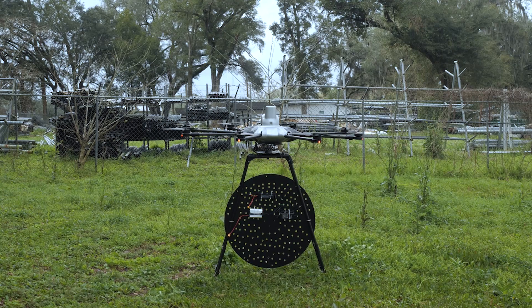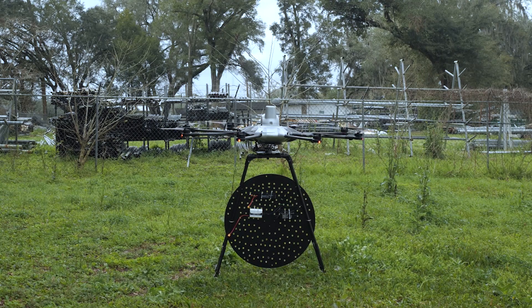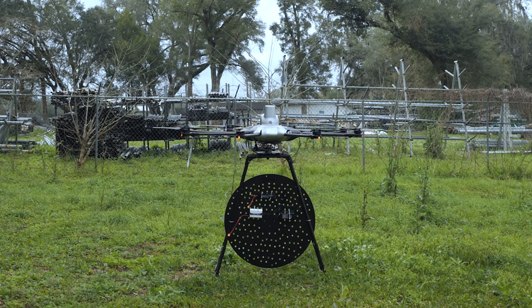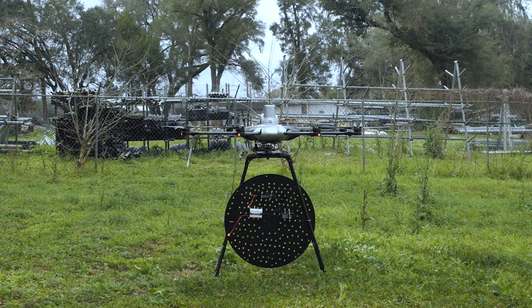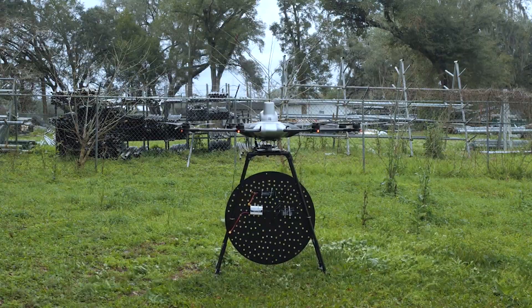What you saw was each motor firing up individually in a sequence. Because of the shock absorber and the landing gear, I need the motors to start at the same time so it doesn't do that crazy roll you just saw.